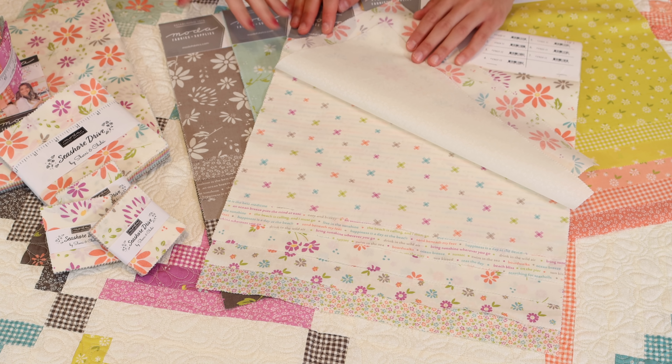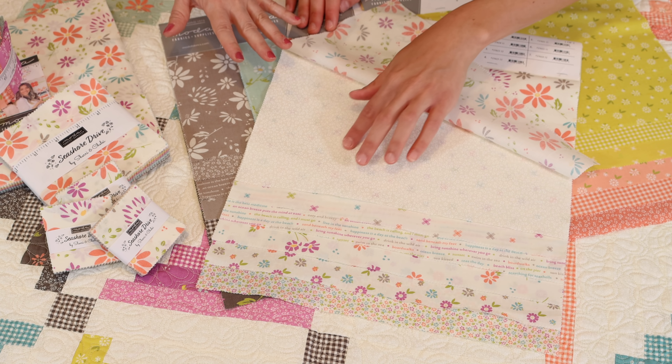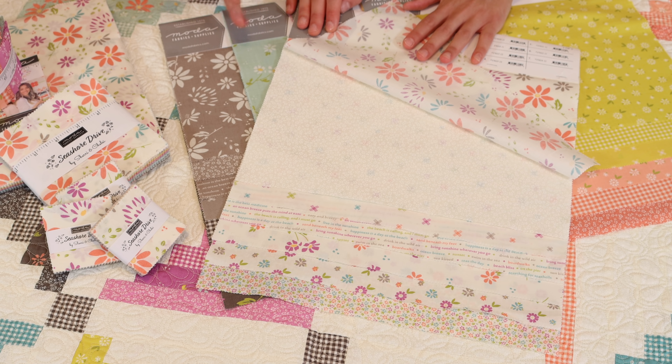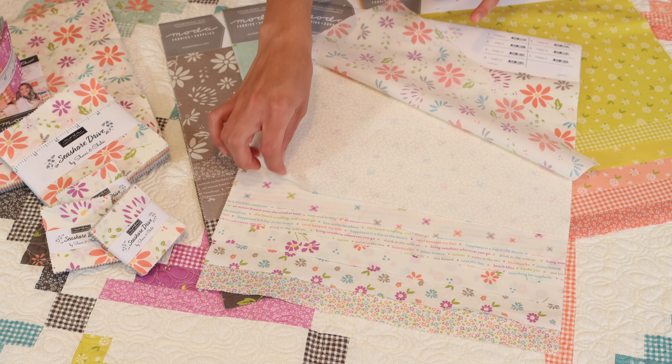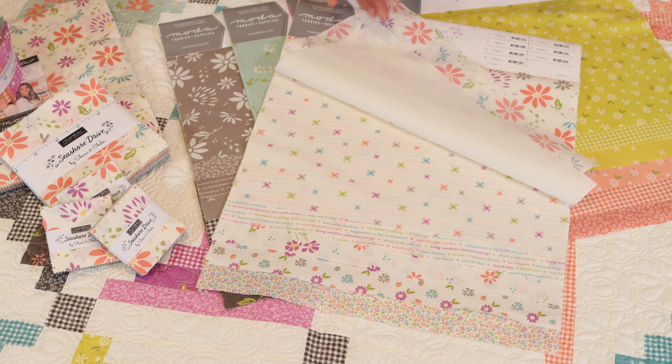This is a little bit lighter background palette — it doesn't go with the Motabella ivory that we normally use. It's more of a Motabella porcelain, which is a bit lighter and more bright. It adds something a little bit new to this collection, but still mixes and matches well with our other collections.